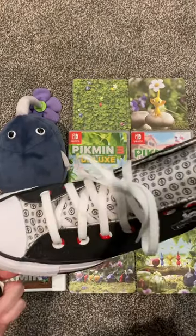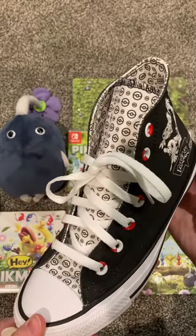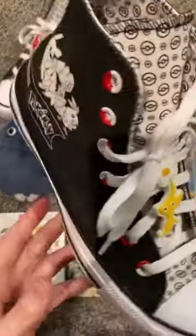Let's see how they look on my Pokemon Converse. Pretty cute.